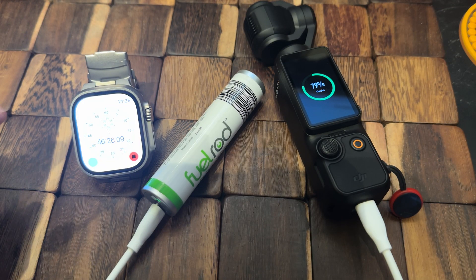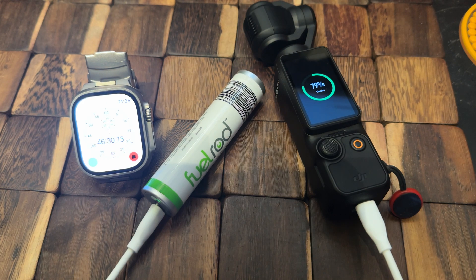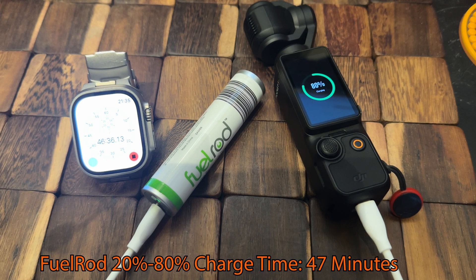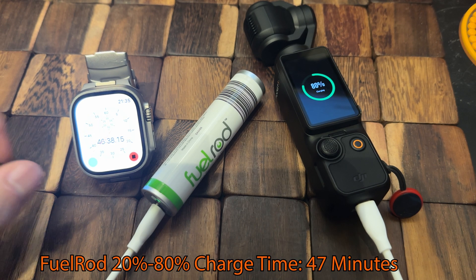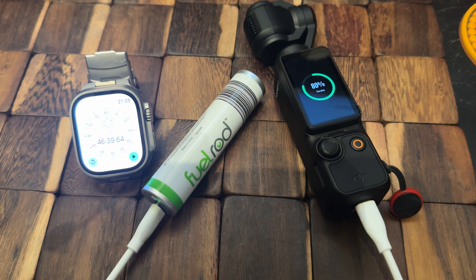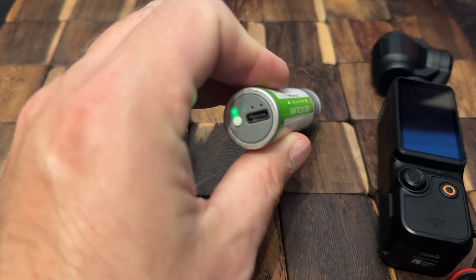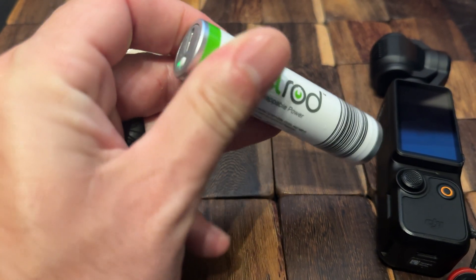I forgot to record the first part of this test where I plugged the Fuel Rod in and started the stopwatch when the DJI had 20% battery. It looks the same as all the other ones. It took 47 minutes for the Fuel Rod to push the DJI up to 80% battery, and pushing from 20% to 80% used three of the four dots available on the Fuel Rod.